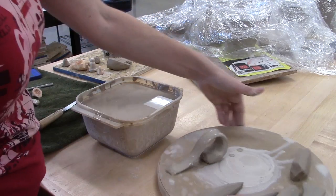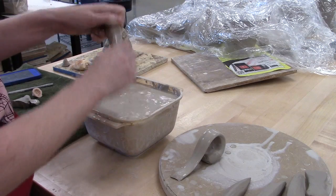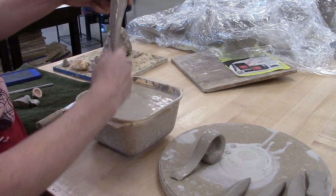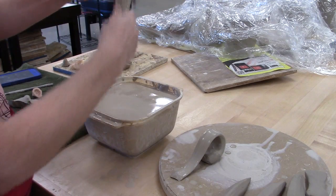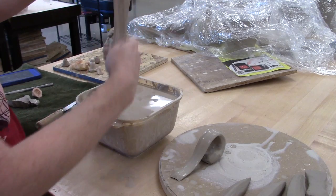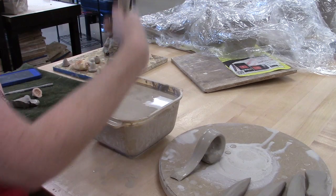I highly recommend that you pull yourself a bunch of handles. If you're making maybe five mugs, pull ten handles. That way, if one dries too much, one falls over, one gets knocked, or you cut one wrong, you've still got enough to work with. That also means you can use your best handles on the mugs you're making.